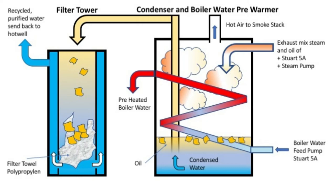This is a very efficient way to use the hot steam and the still-present energy to heat up the feed water which is then needed for the boiler. So you save energy and you save water, which is recycled free of oil — the oil being retained in the polypropylene towel.